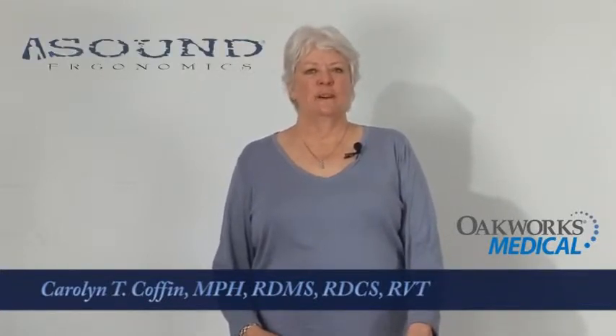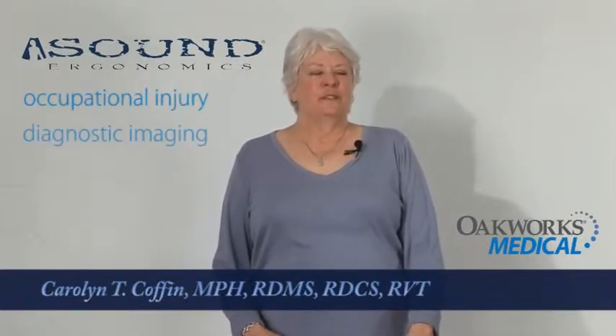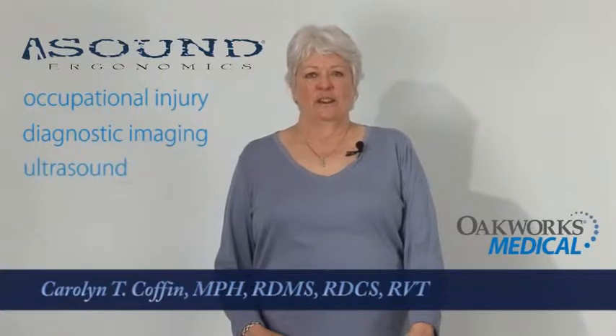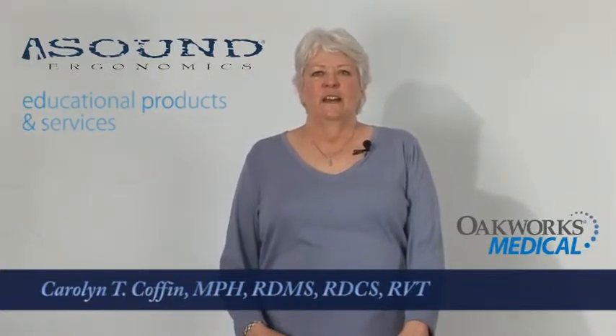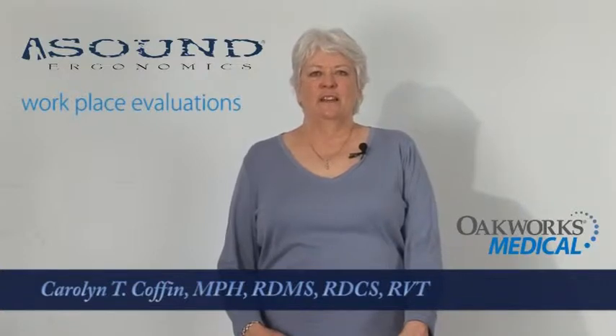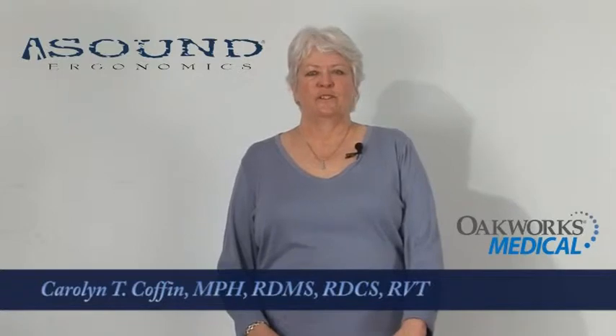Hello, I'm Carolyn Coffin. I've been a clinical sonographer and an ultrasound educator for over 20 years. I'm also an ergonomics consultant with a company called Sound Ergonomics. Sound Ergonomics focuses on occupational injury with a particular interest in diagnostic imaging and ultrasound. We offer educational products and services, workplace evaluations, and equipment design consultation, in the hopes of helping to reduce the injury risk to sonographers and sonography professionals.